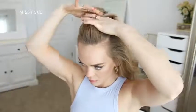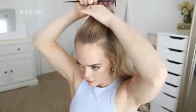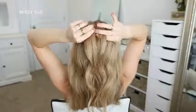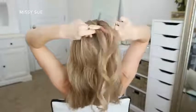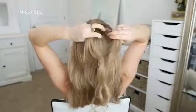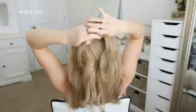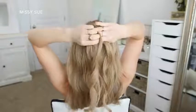To start the first hairstyle, I'm going to divide off a section of hair at the front of my head for the fishtail braid. I want the section to be large enough that the braid will be big enough to see, so I'm dividing off a square shaped section. I like to start my fishtail braids like a regular three strand braid, so I've got three sections and I'm crossing the side strands over the middle strand.